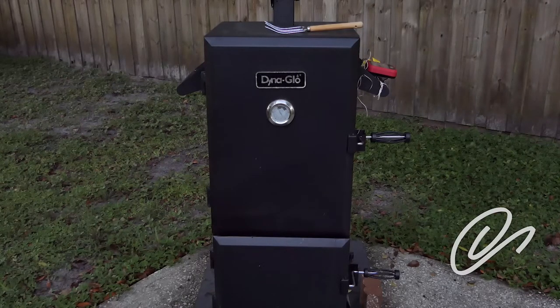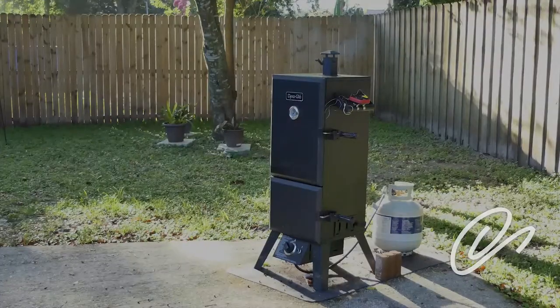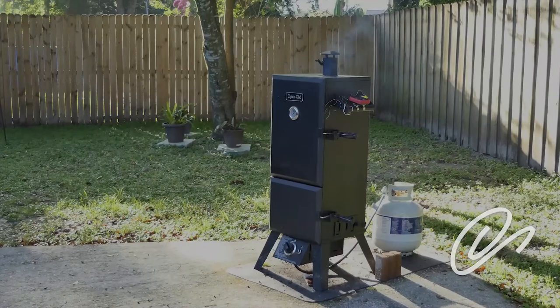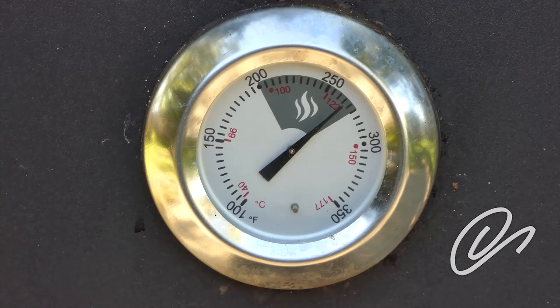I'm shooting for an internal temperature of 205 degrees. That'll break down all the tissue and you'll have a great pulled pork. We're about an hour into the cooking time. Smoke is pouring out, which is good, and the temperature has stabilized pretty well. I was shooting for 250, but I'm happy where it is. This is why I don't trust the thermometers that come on the actual smoking unit — this one indicates about 268 degrees.